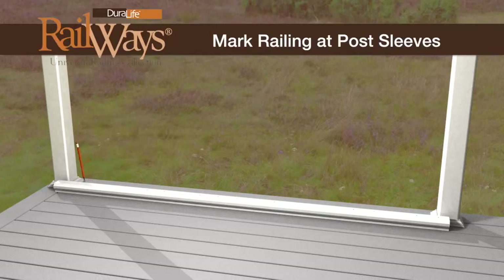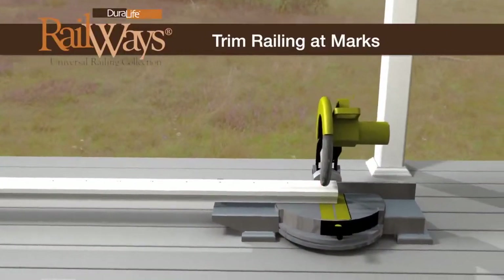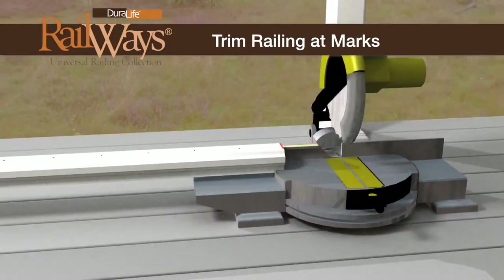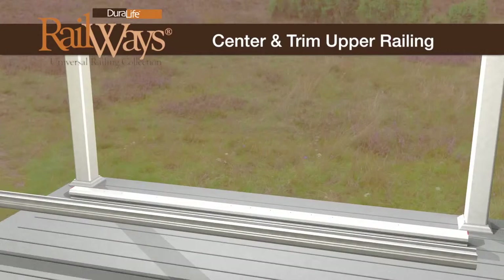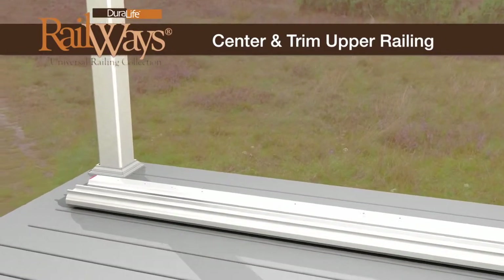Once the railing is centered and positioned properly, simply mark the railing at the post sleeve edge for cutting. Trim the railing at both marked locations using a chop saw. The railway's upper railing is identical to the lower railing, but its pilot holes are on the underside. Place the upper railing next to the trimmed lower railing, center it, and trim it to match.